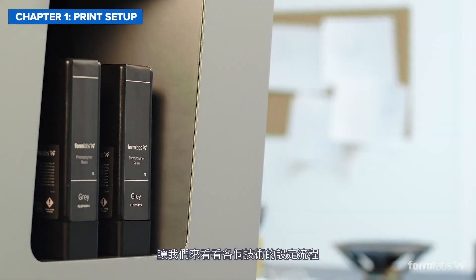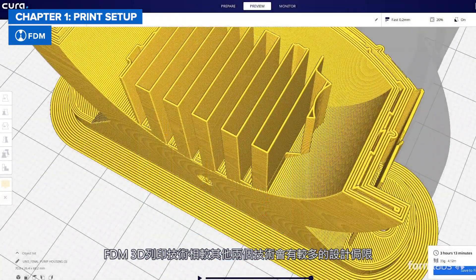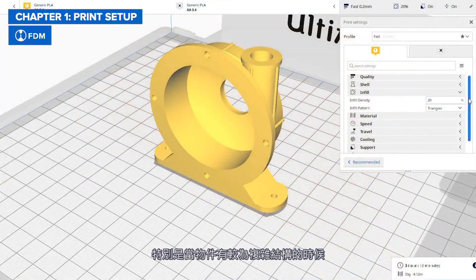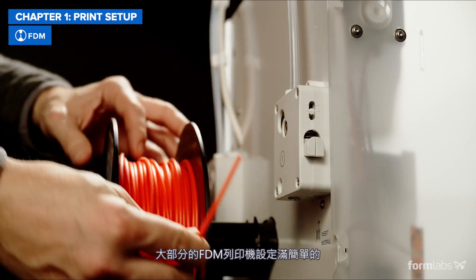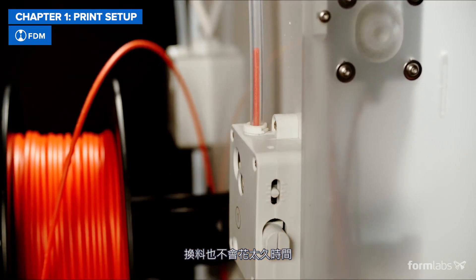Let's look at the setup process for each technology, starting with FDM. Because FDM 3D printing has more design constraints than SLA or SLS, especially with complex parts, it might require more work to optimize CAD models before printing. On the other hand, setting up an FDM printer is fairly easy in most cases, and changing material only takes a few minutes.